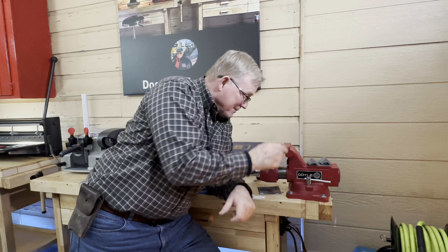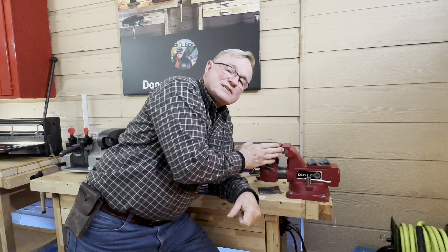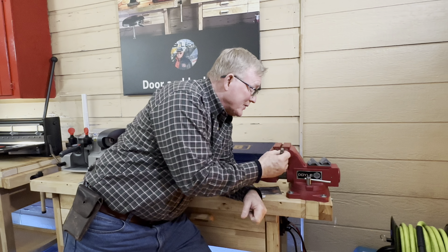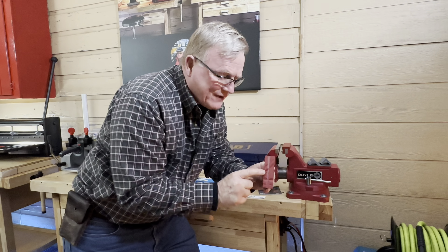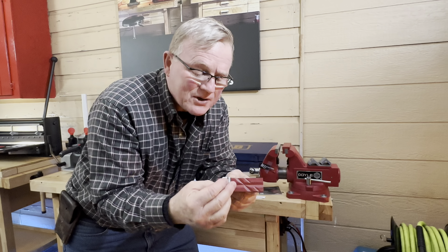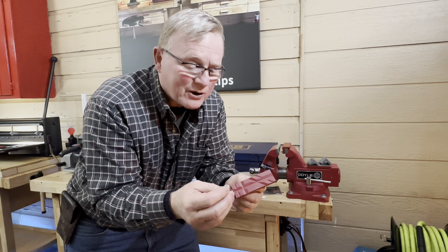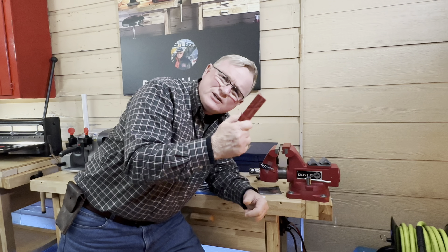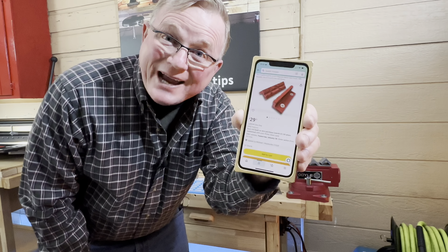I've got my killer little Doyle vice all fixed up with my vice jaw, so that when I clamp down some kind of cylinder I don't wreck it. They even have grooves in here so that when you put a cylinder in, it allows the tailpiece to turn if you have a big tailpiece. So this is really cool.